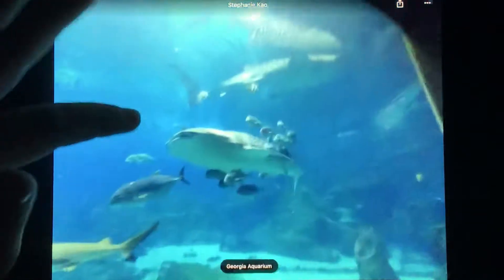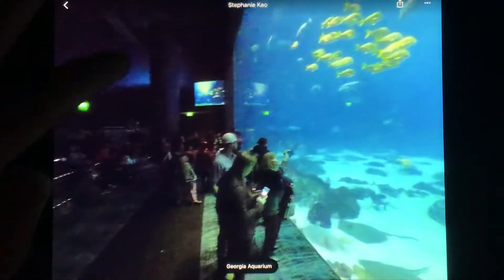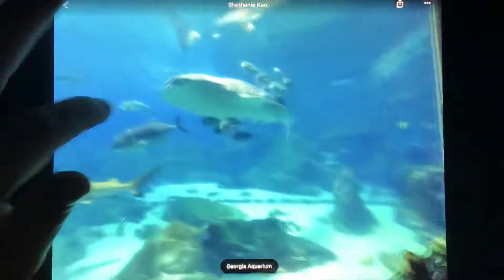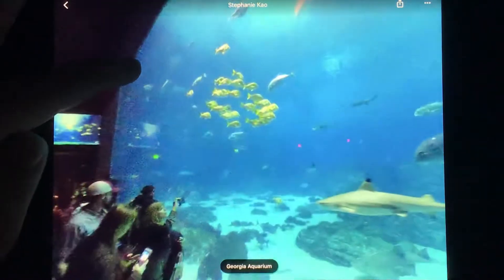There's a whale shark! So there's a shark. Make sure we're in the aquarium. And these places — there's the fishies.